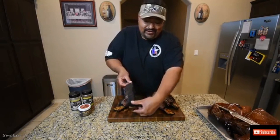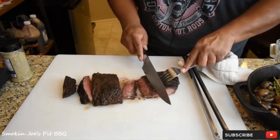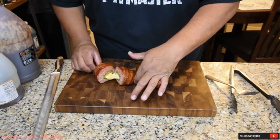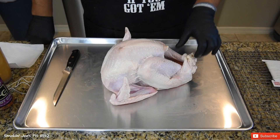Look at this bark — it's crazy. Oh man, it's perfect. It helps to start with a nice sharp knife. All right, let's get started on our turkey.